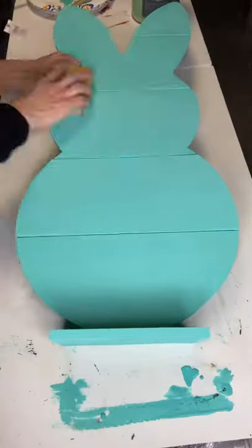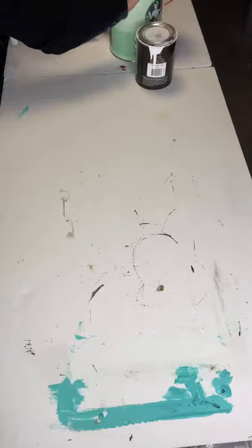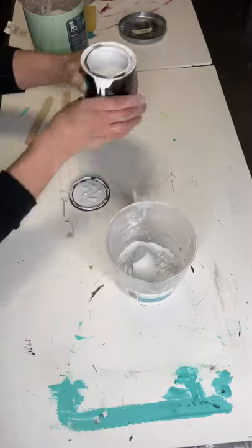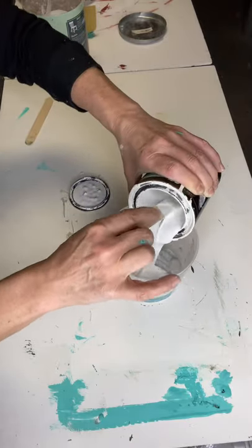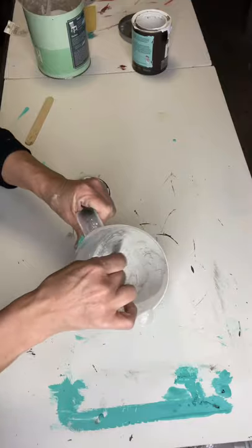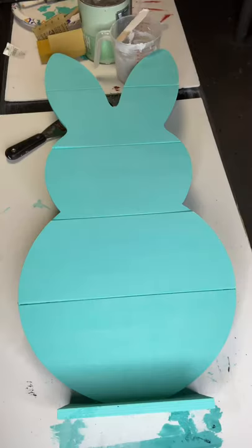Once my board was completely painted and dry, I gave it a quick sand with a 220 grit block. Here I have salt wash and Wise Owl Snow Owl. Salt wash is an additive to paint that gives texture. I just measure until I have the thickness that I want, and I'm basically replacing this with joint compound. What's nice about salt wash versus joint compound is that you can add any color to it, where joint compound is going to be strictly white.